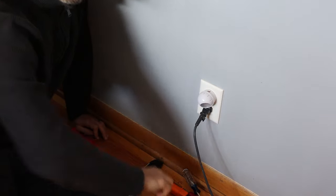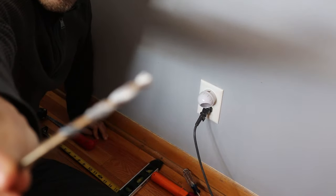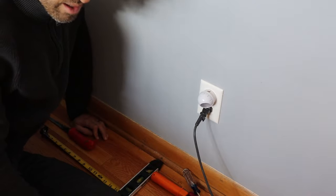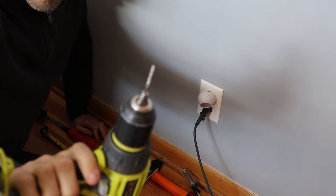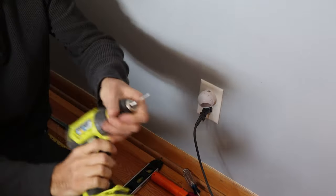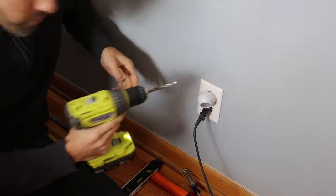Now the next thing I'm going to do is take a bigger bit. This is a quarter inch bit — that other one was just a really thin bit. Now I take the bigger bit and widen out that hole.